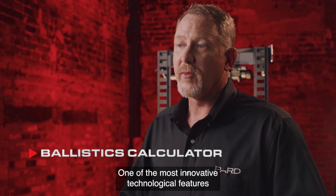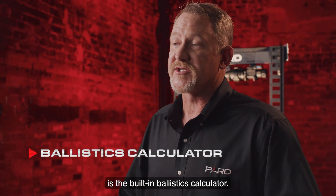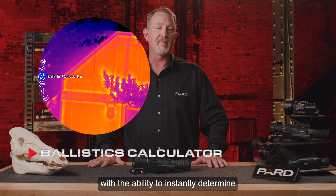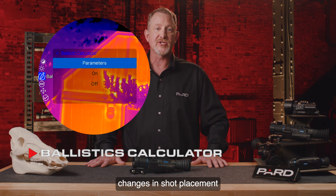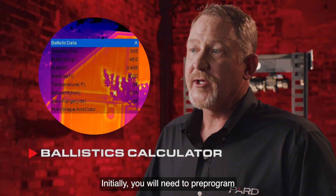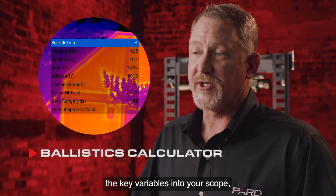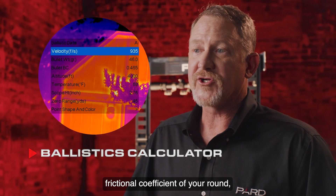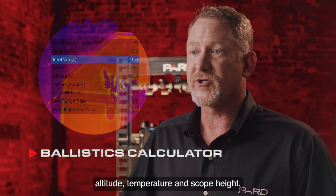One of the most innovative technological features is the built-in Ballistics Calculator. This feature provides the Ocelot with the ability to instantly determine changes in shot placement with the push of a button. Initially you will need to pre-program key variables into your scope, such as muzzle velocity, bullet grain weight, frictional coefficient of your round, altitude, temperature, and scope height.